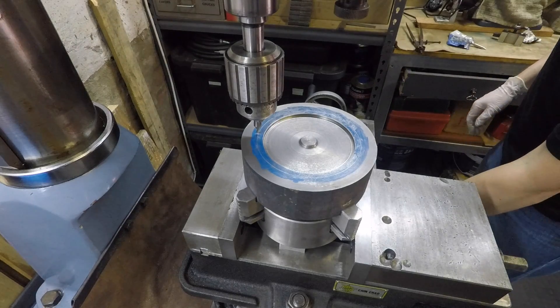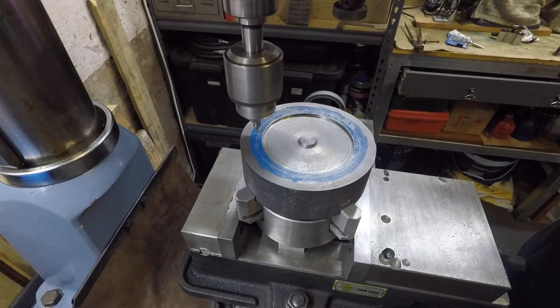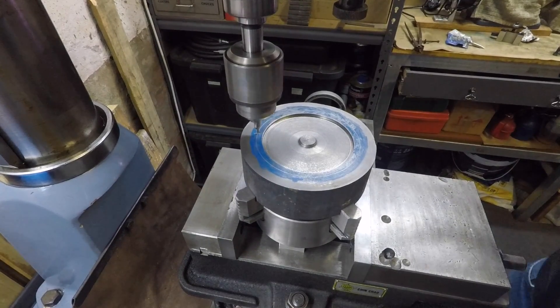After all that aligning I realized I never fastened the mill headstock. So let's try that again.